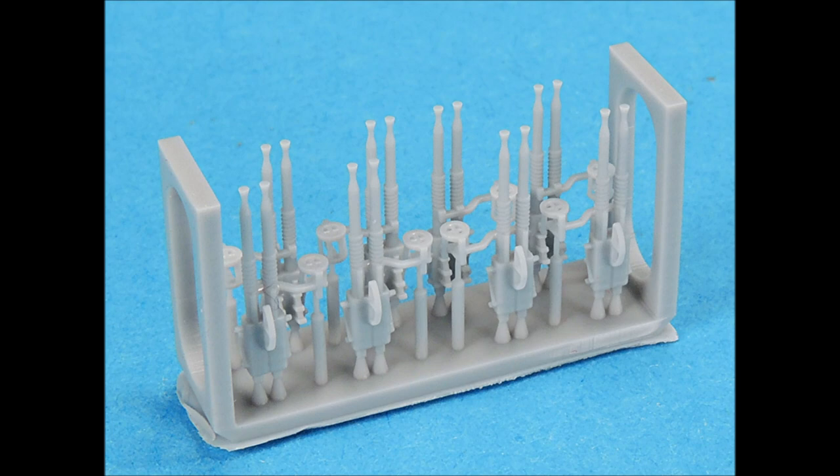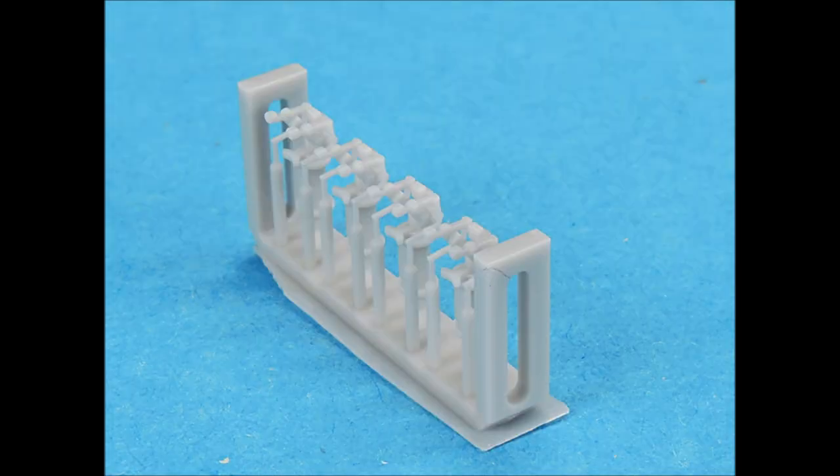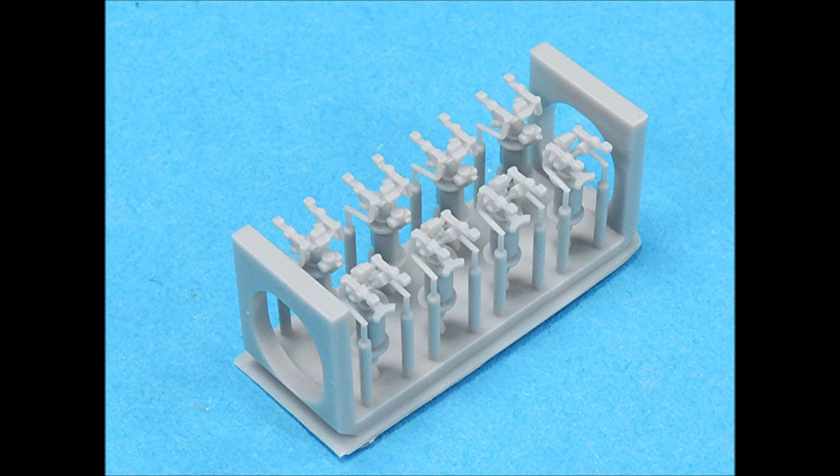The 40mm guns even come with the aiming rings attached to the parts. You can see just how exquisite the surface detail is on these 40mm guns. On the 40mm gun directors, which come with the 40mm quad platforms, all you have to do is snip them off their runners, paint them, and you're ready to go.